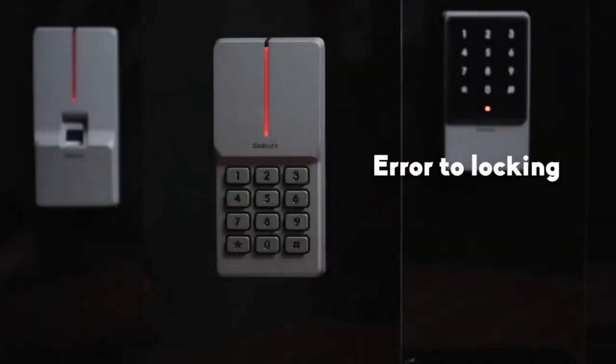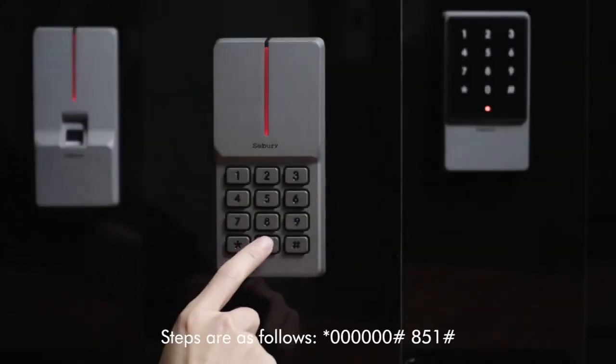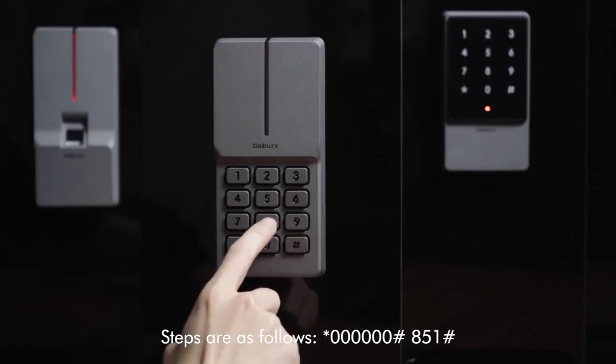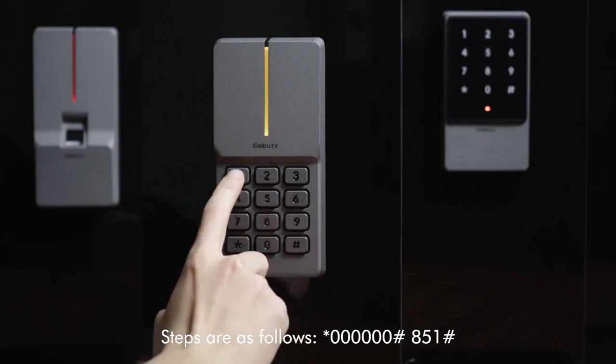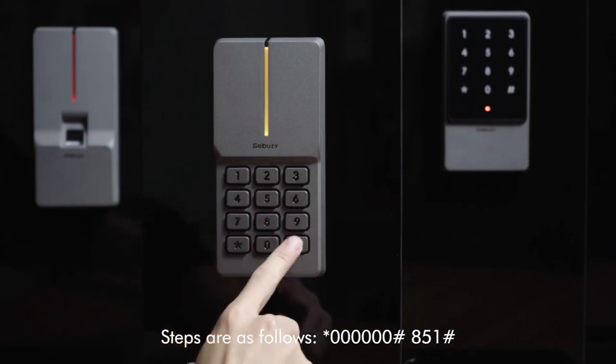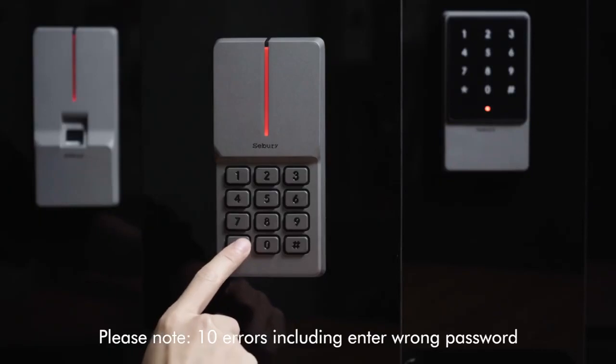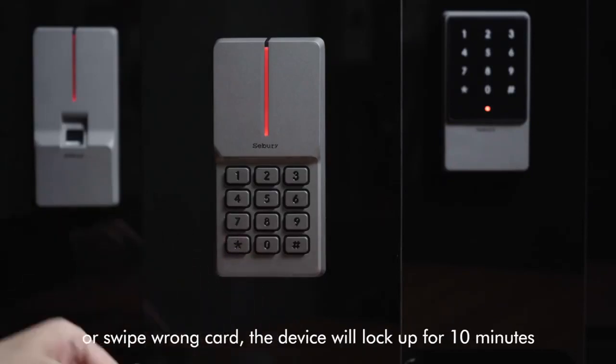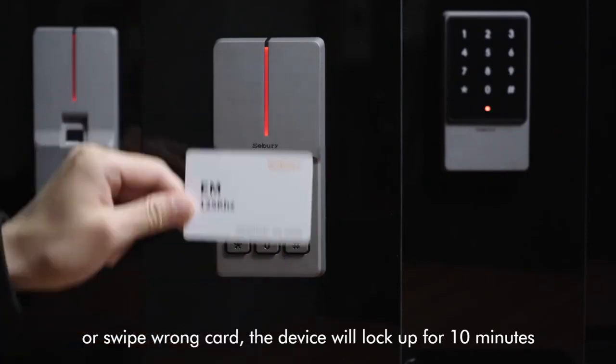Error lock steps are as follows: star key, 60, pound key, 851, pound key. Please note: after 10 errors — including entering the wrong password or swiping the wrong card — the device will lock up for 10 minutes.